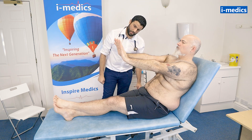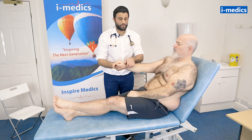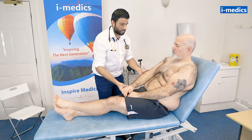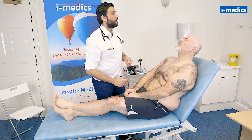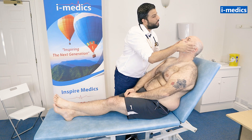Ideally you want to hold that for about 30 to 60 seconds. Just rest your hands down for me, Mike. I'll have a feel of your pulse as well. We'll check the blood pressure at the end of the examination. So just going to get you to look up at the ceiling for me — I'm just going to have a look at your eyes. No obvious jaundice.